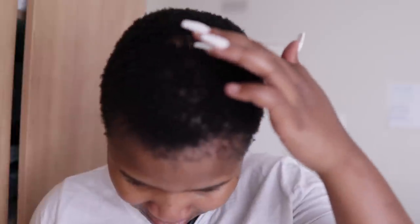My hairline is receding and I also have a bald patch here — I don't know if you can see it — but basically it was left by the fact that I had dreadlocks. I cut off all the dreadlocks, but some of them had damaged my hair and left me with a bald patch. I've been struggling with my hair for a couple of months now, and I decided to put this thing to the test.